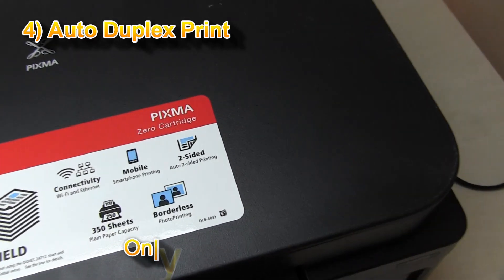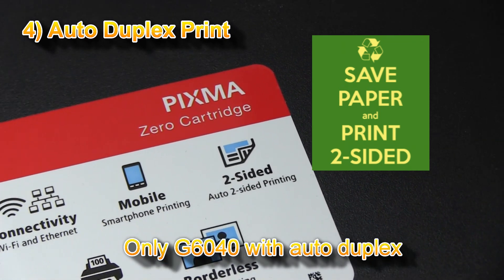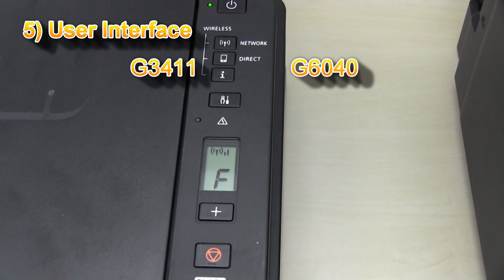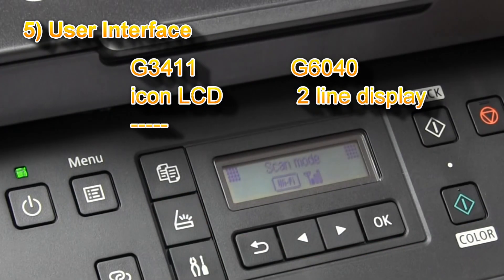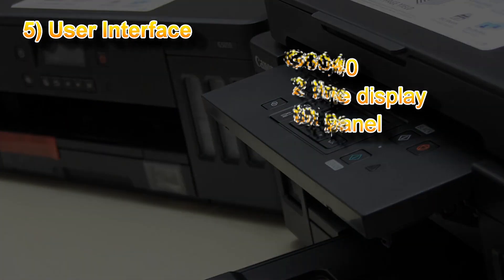The G6000 series can also print double-sided, which the G3000 series cannot. On the G3000 series you have a simple operational panel with LCD display, while on the G6000 series you have a two-line LCD with a tilting operational panel.